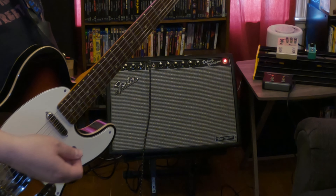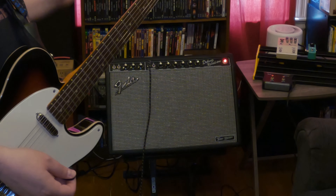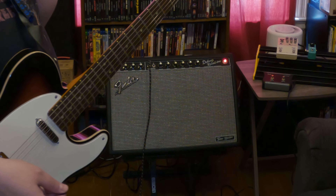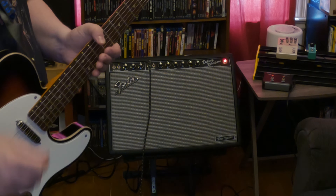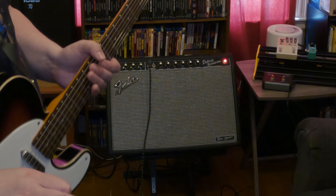I said, what do I really want this amp for? I want a clean amp that I can run with pedals if I want, and I also like having my Katana which has everything under the sun in it. I thought about it really long and hard and said I'm going to go with the Deluxe Reverb because I loved my Deluxe Reverb when I had the tube version, and I don't want a tube version because they're too loud and I don't want to deal with the maintenance of tubes.